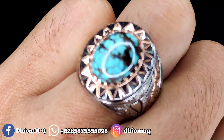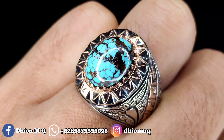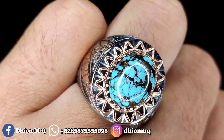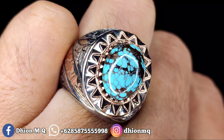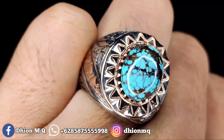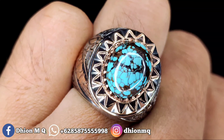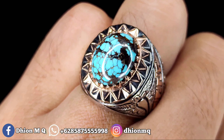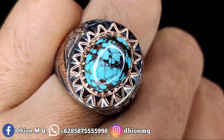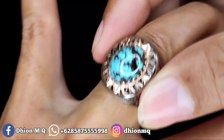Silahkan dinilai sendiri, detail uratnya, warnanya, serta ringnya. Ini sangat mewah sekali, sangat cocok dipakai buat ngantor, buat harian. Buat silaturahmi lebaran juga masih cocok sekali. Batunya sudah mulus dan kinclong ya.